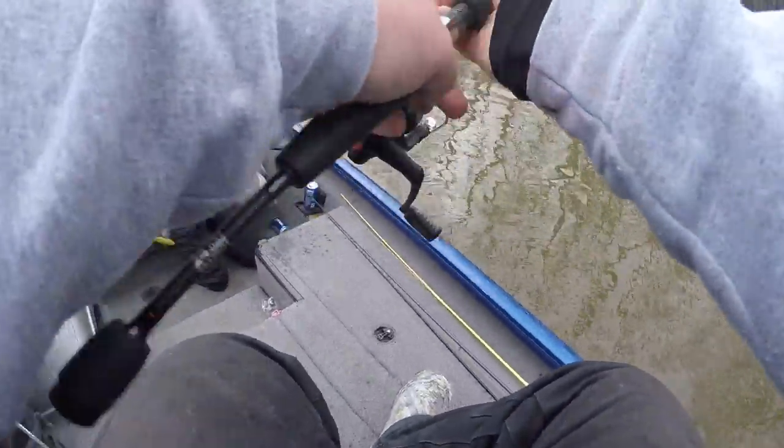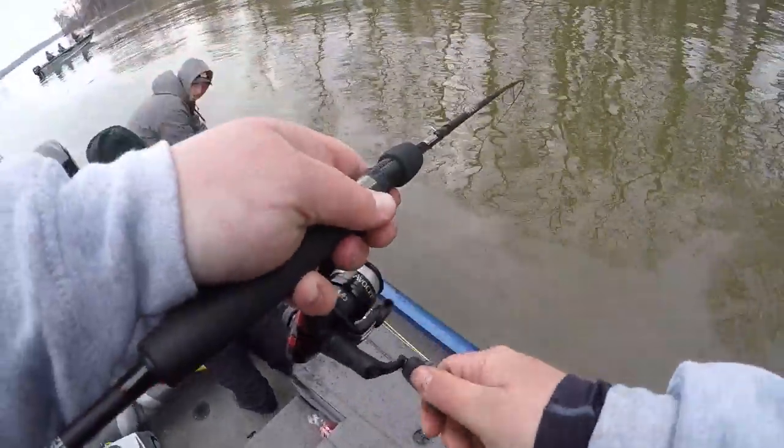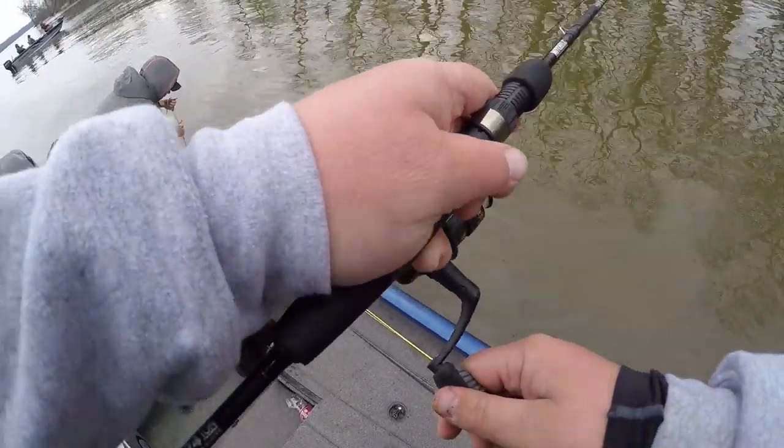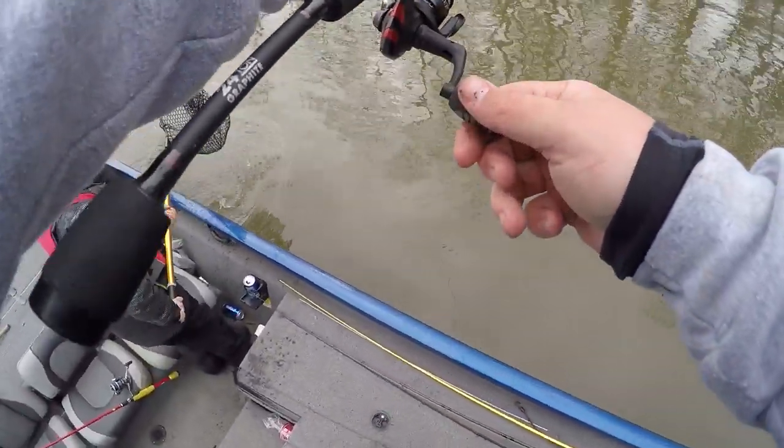I am hooked up on the ultralight with a really big fish — I don't know what it is yet. Get the net — where is it? Be ready with the net, Owen. It's a sucker.